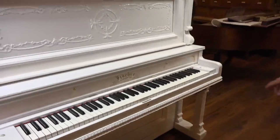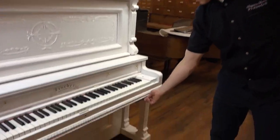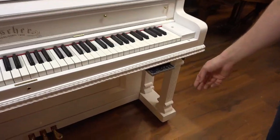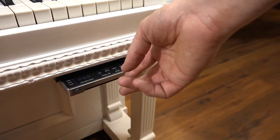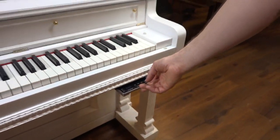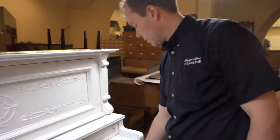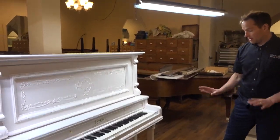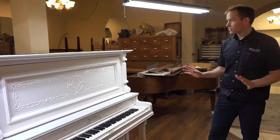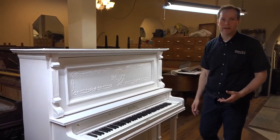The pedals are gorgeous. And by the way, this piano also has — if you're wondering — it also has this installed, which is a silent play system so that you can play this piano silently as well as play it like a normal piano. That's what that is. But anyway, this piano is absolutely beautiful and it's lacquer. It's a tough, tough lacquer.